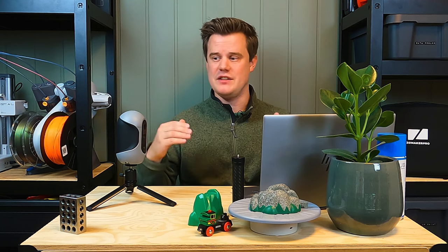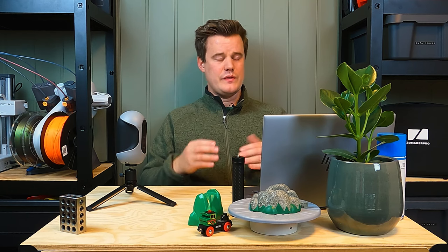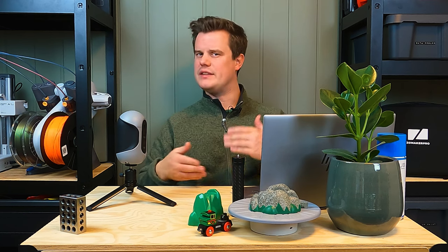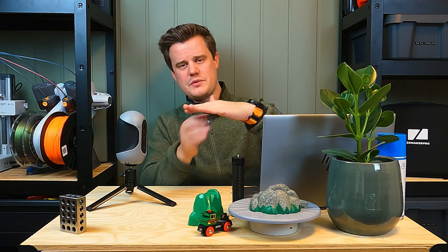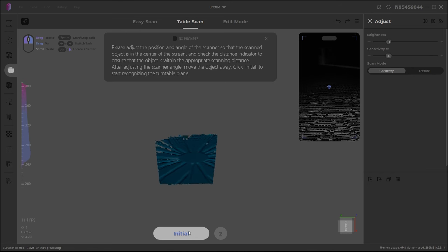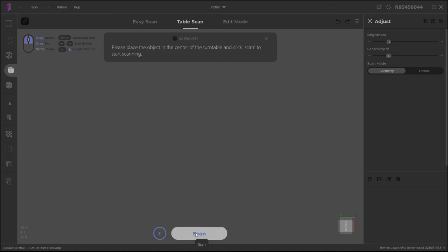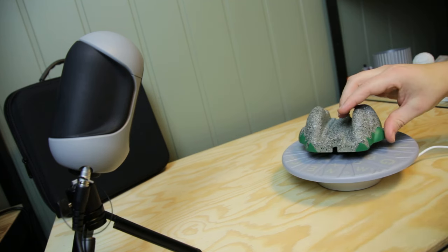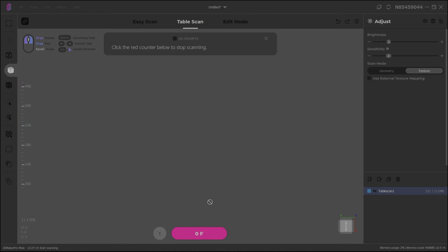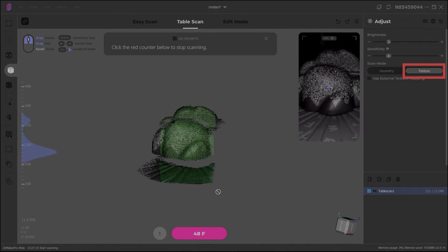Now comes the fun part — actually doing scanning. This is where I want to set some expectations. Some of you may buy this scanner to do full copies of objects, like toys or figurines. Let's see how well it does that. Usually I want to raise the model up so the processing is a bit easier. Let me show you using turntable scan mode. The first thing we do is initiate, which registers the turntable so we can select it easier. Then we're ready to scan. I put my object on some sort of riser so it's easier to remove the bottom plate later, and I've already set the brightness and exposure.